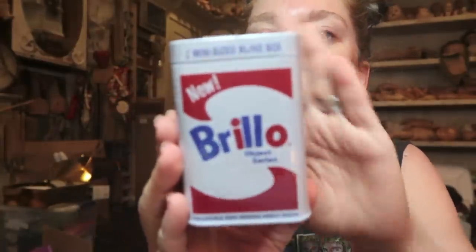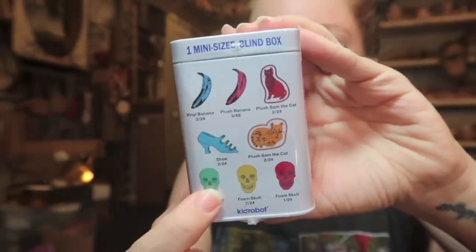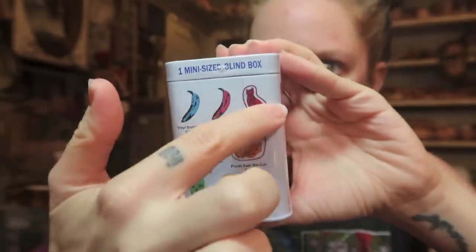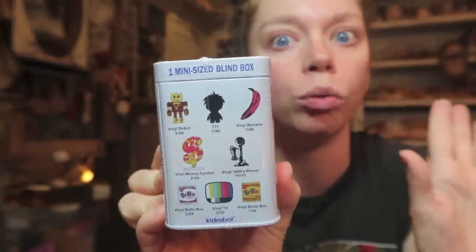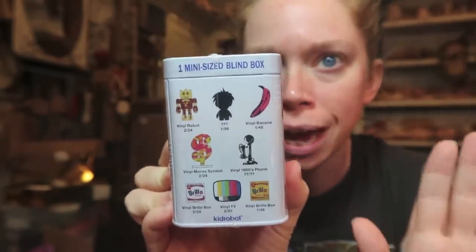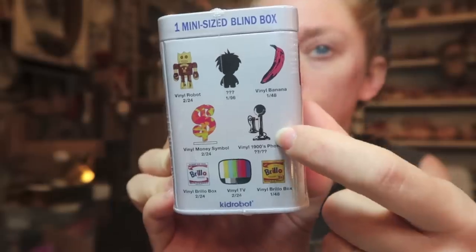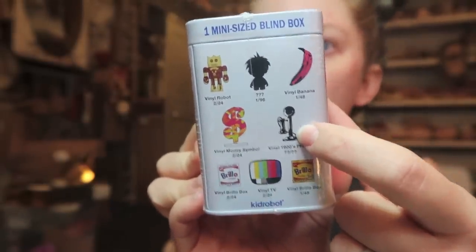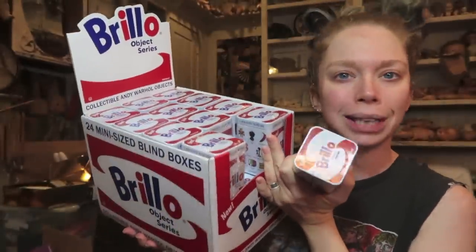Today we have another series very similar to the soup can unboxing we did last October during Vlogoween, but today we've got Brillo pad boxes — little tins. I ended up recycling the soup can containers to hold makeup brushes and pens, so I'm excited to see what I'll do with these tins as well. We have lots of mini Andy Warhol art options. There are foam skulls, plush objects, and vinyl items. The two rarest things are another Andy figure and a 1900s vinyl phone. We have 24 — an entire case — to open today.